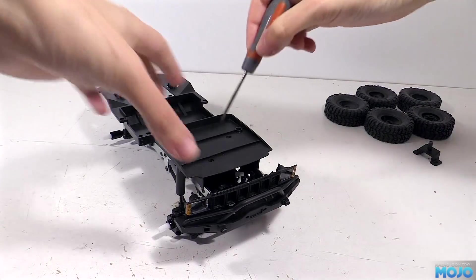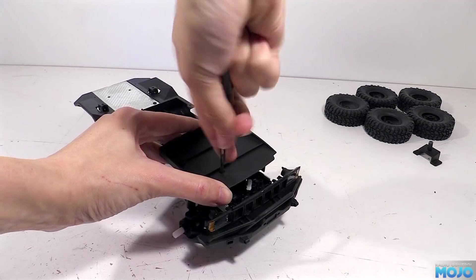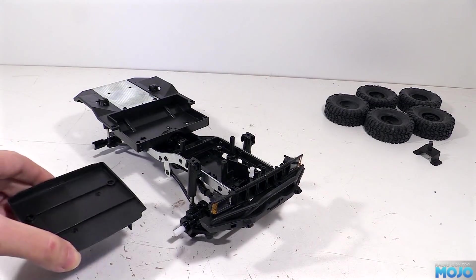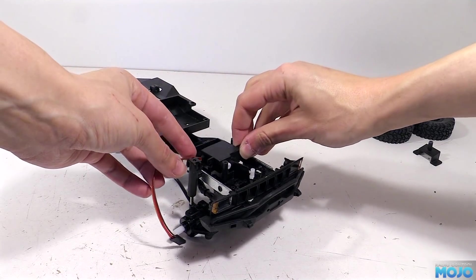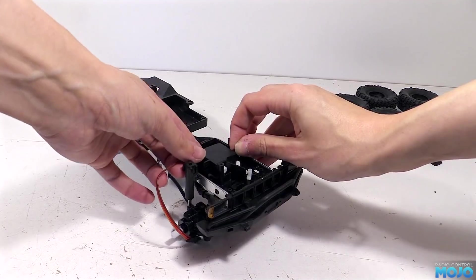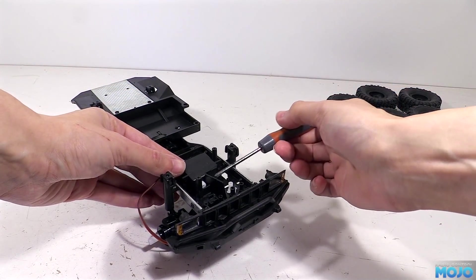To get at the servo tray we're going to need to remove the plate that covers it - there's just two self-tappers and it lifts off. The servo that comes with the kit is a bit bigger than the high-tech HS65 refitted to the B1, but I think it should still fit with some space to spare. But it's not a direct fit - we'll need to trim some of the plastic away for clearance.